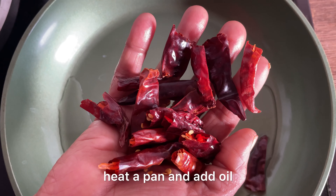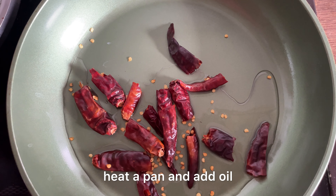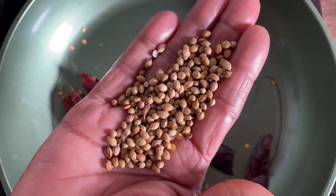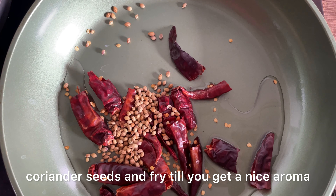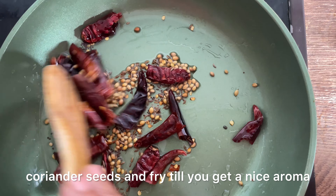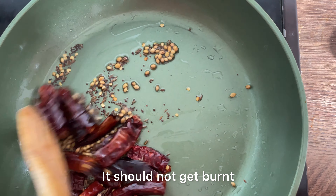When you start pointing at the ear, you will grow your ear. Do the taste of the taste. Mix it up and add it to the taste. Mix it up.